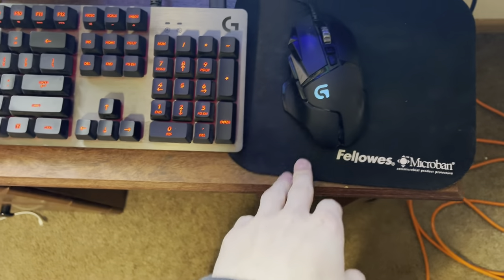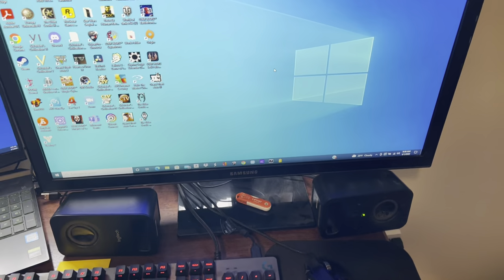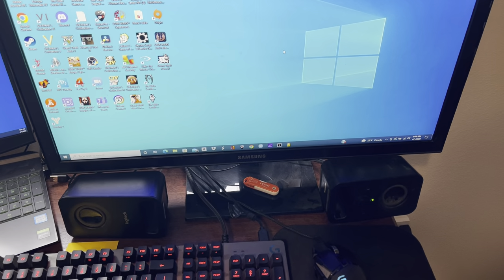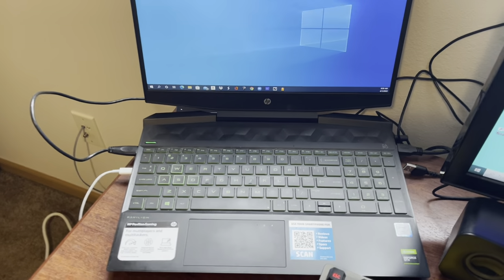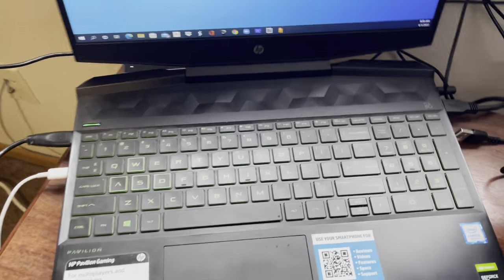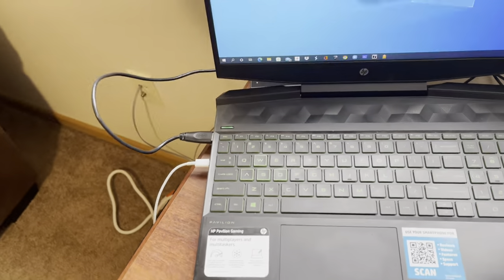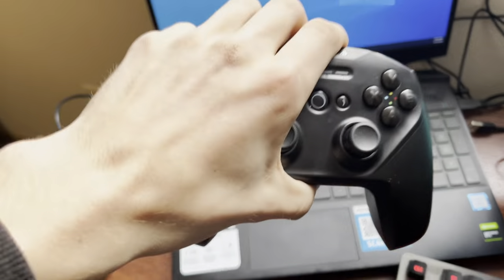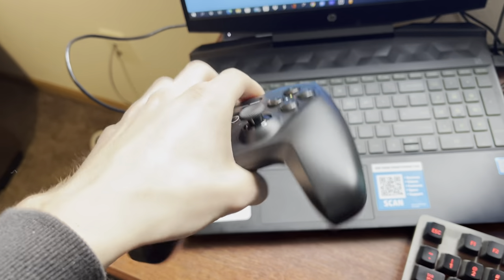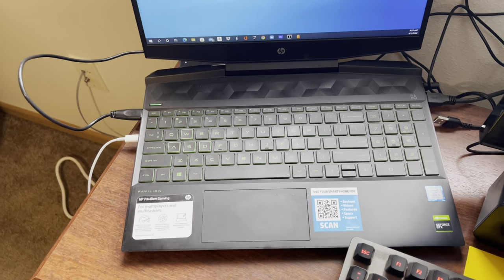Here's my desk. I got a Logitech G series keyboard and mouse, a mouse pad, speakers, and a 27 or 32 inch Sony or Samsung screen — it's a pretty good screen. Still rocking the Pavilion gaming desktop/laptop. Right here is my SteelSeries headset — I used to have Turtle Beach — and my SteelSeries controller for first-person shooters on PC, since I no longer own a PlayStation 4.